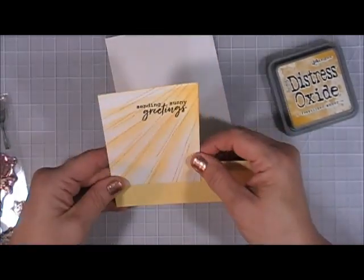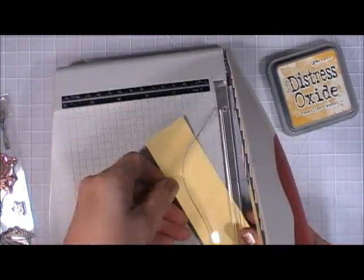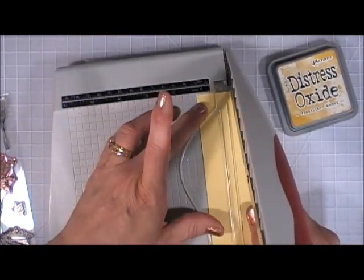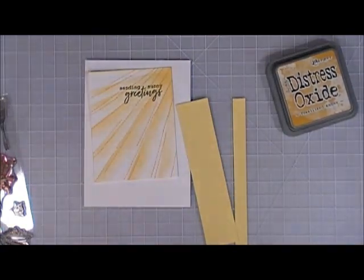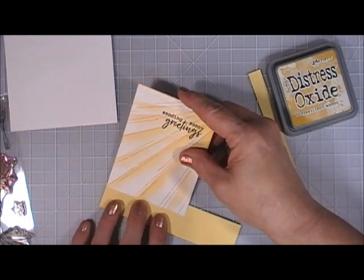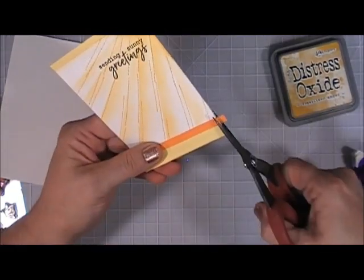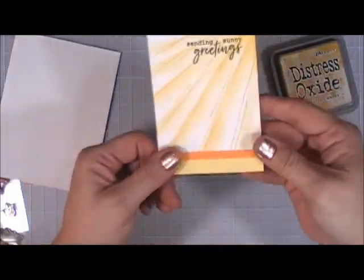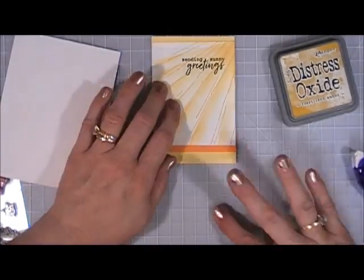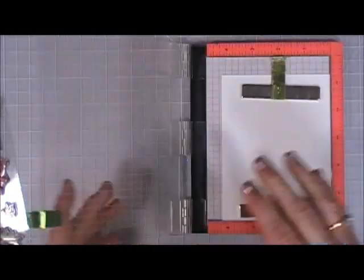From my stash I have yellow cardstock — I'm going to trim it down a little. I'll use the thin strip for the top piece and the thicker strip for the bottom to lengthen the panel just a bit, adding a little bit of color. Then I grabbed a piece of orange cardstock, made it a thin strip, and added that to the bottom — so it's a bright and cheery card. I'll set that aside and we're going to color in our images.